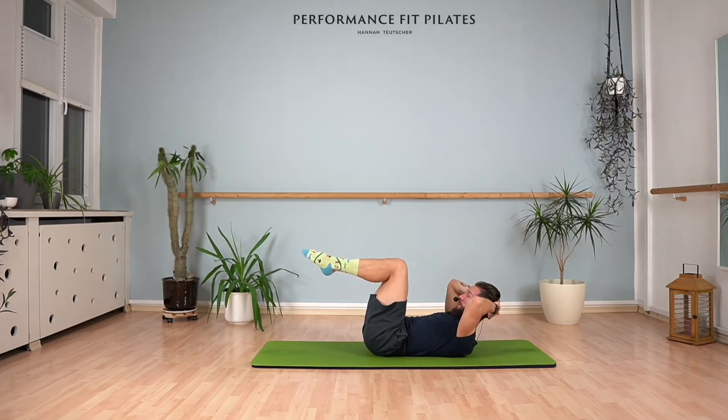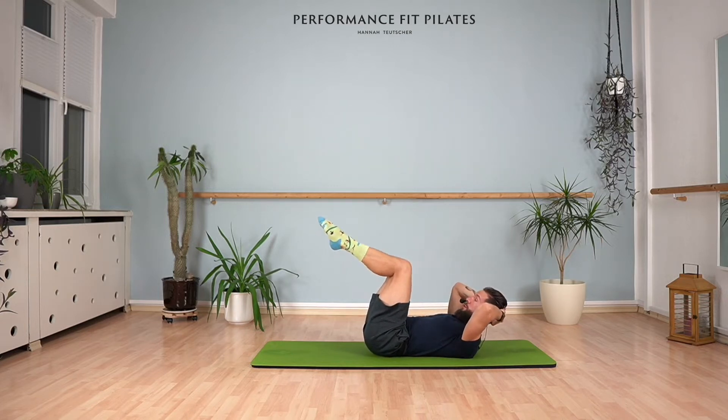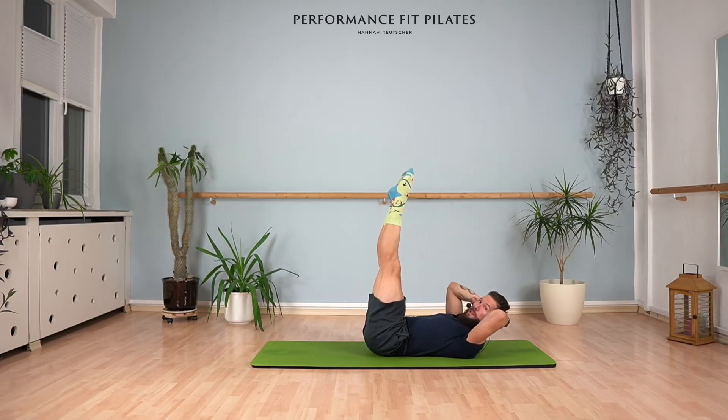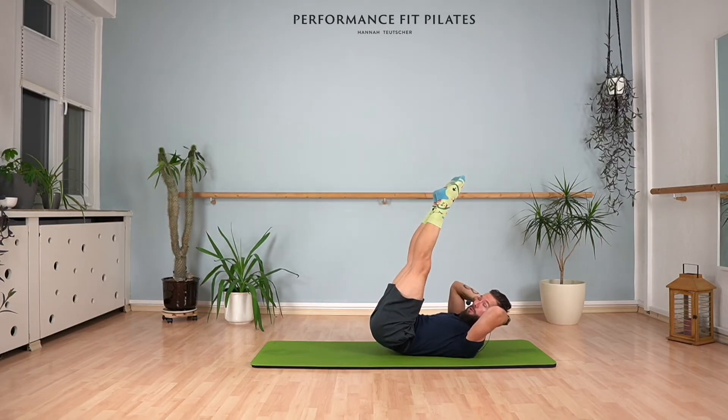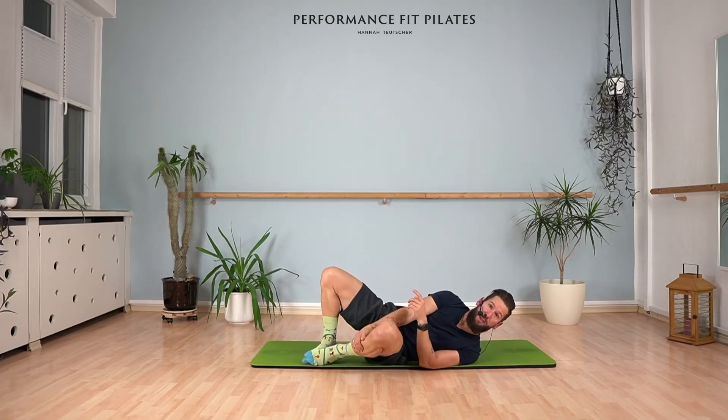This could be a nice option for you. You can also bring your legs back down, place your hands behind your head, lift your chest, and do the same thing — up and down. It might be easier for you; try to find your way with these principles. You can also bring the legs here — I'll go back again to tabletop.